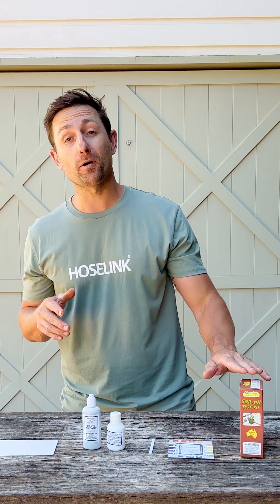For most plants to thrive, we want our soil pH to be just below neutral, so anywhere between six and seven is perfect, with seven being neutral. The test is super easy and you can pick up one of these soil test kits from your local hardware or nursery.